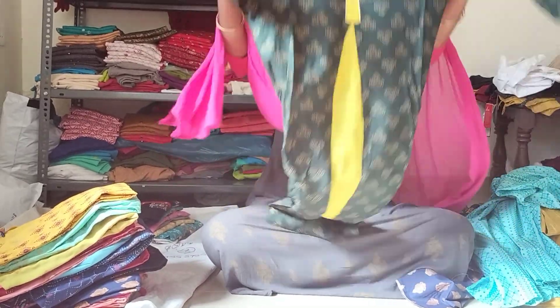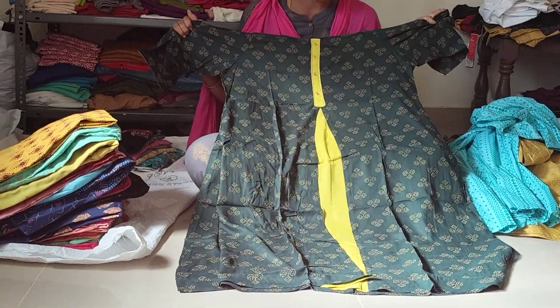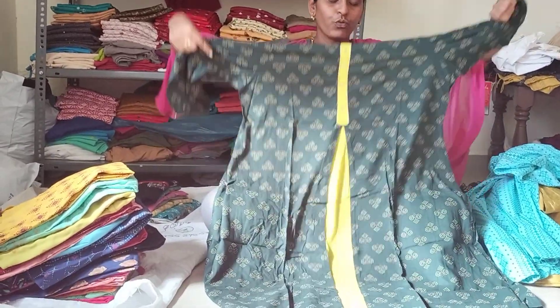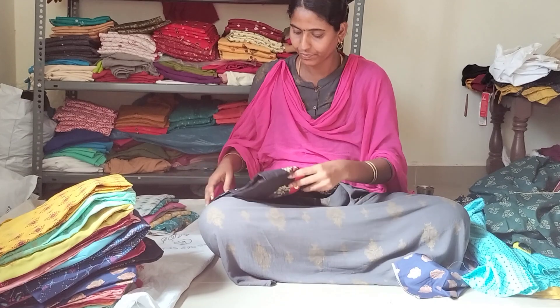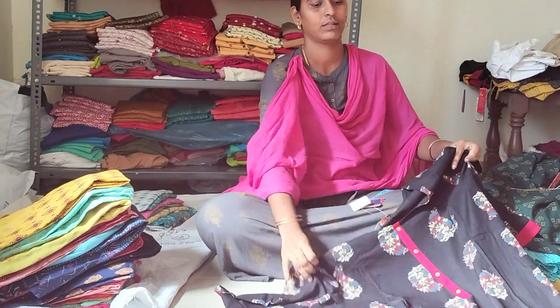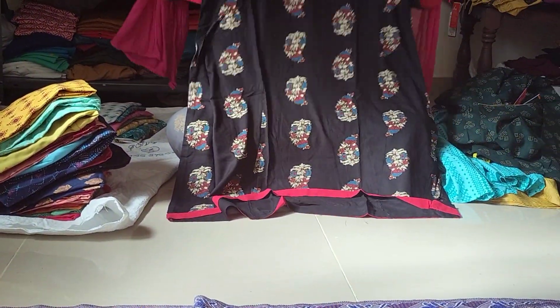This is bottle green. This is a pistachio green. This is yellow, light peach color. 3 by 4. Full amberla. Fish cut is full amberla. Black, maroon and white prints. 3 by 4. Full amberla.